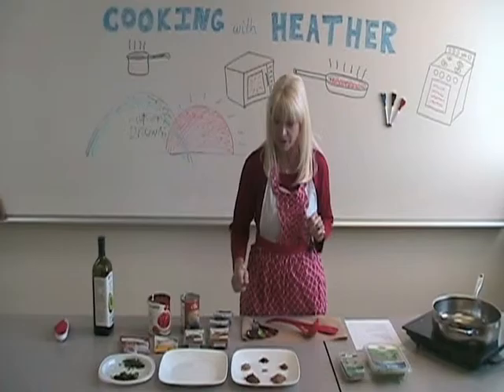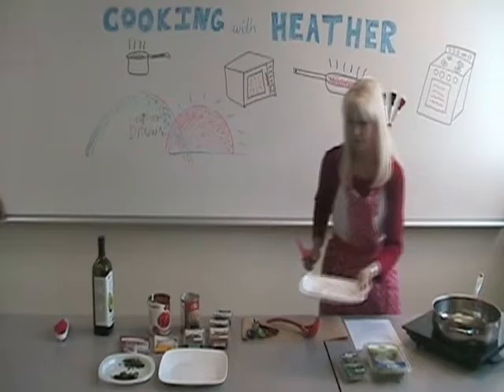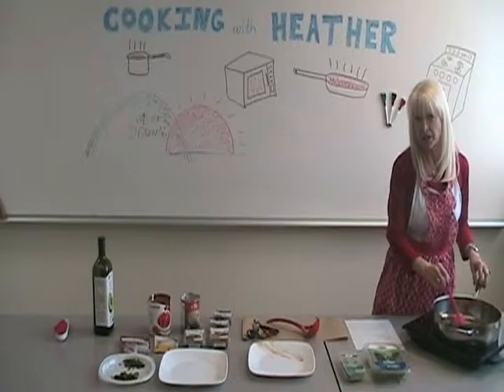So all of our spices are here. What you want to do is add them to your pan, and the trick is to start blooming them. You want to make sure when you have them in your pan that you're turning and moving with your spatula all the time, so your spices don't burn and the flavors come out beautifully. That should take about two to three minutes on medium-high heat.